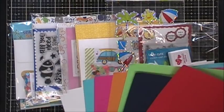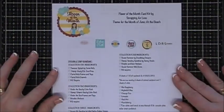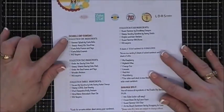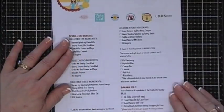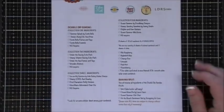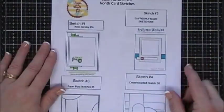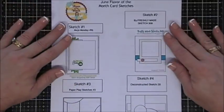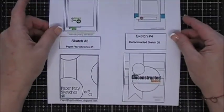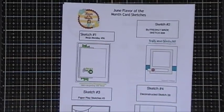Today we're gonna be making some cards using the sketch sheet. Scrapping for Less has downloads available - there's an ingredient sheet that gives you everything included in the flavor of the month kit, and I'll leave a link below in the description. Also available for download is a sketch sheet - every month Scrapping for Less provides a sketch sheet which is very handy. I'm gonna make four cards today using the sketch sheet. Links will be below and they're free, so whether you have the kit or not you can still download.